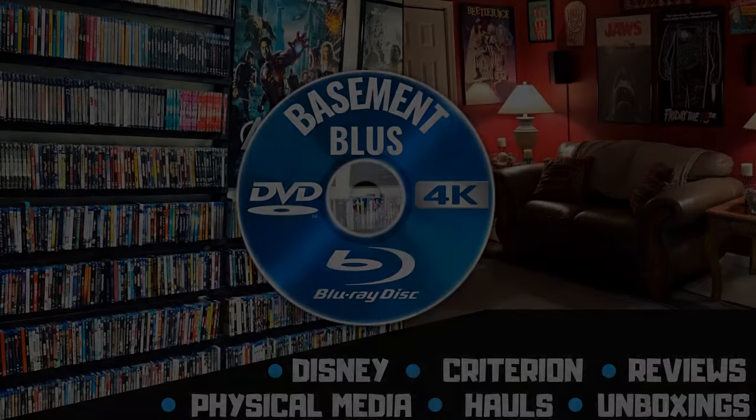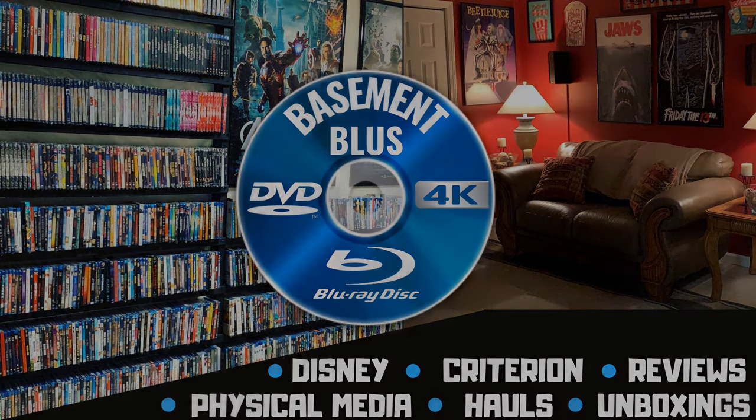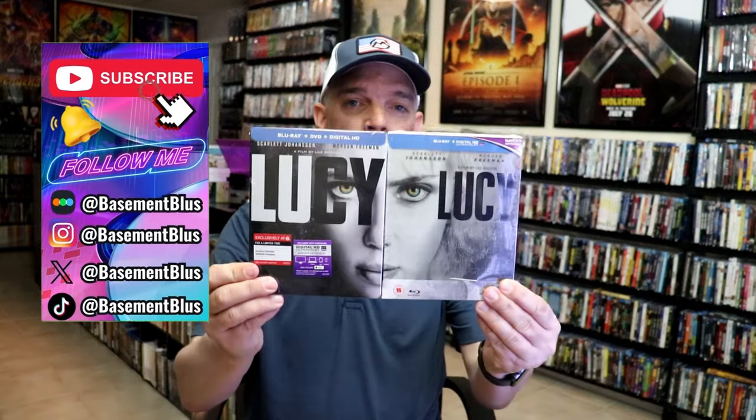Hey, Tony here. Today I'm going to do an unwrapping of the Steelbooks for Lucy, so stick around. Today I wanted to take time to do an unwrapping of both of the Lucy Steelbooks.